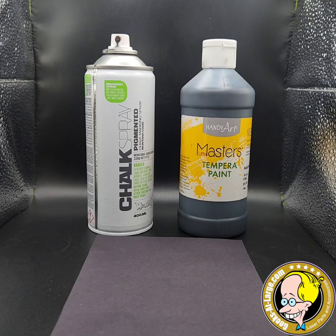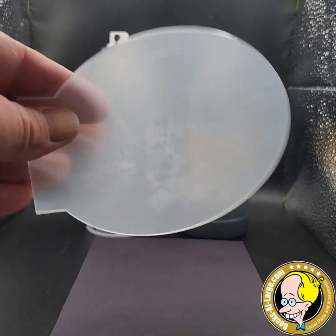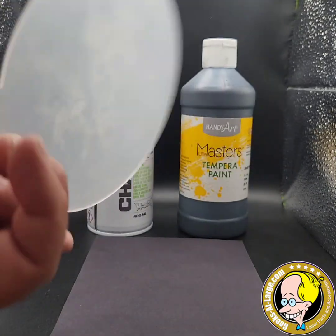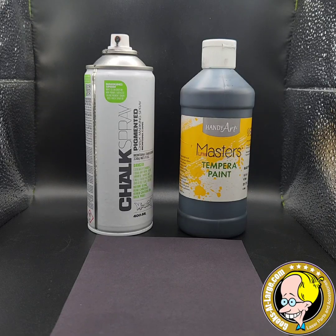Yo friends, today we're going to look at three different methods for a diode laser to engrave on clear acrylic. I picked up some two millimeter generic stuff off of Amazon, no biggie. And we're going to compare the three common methods that are used.